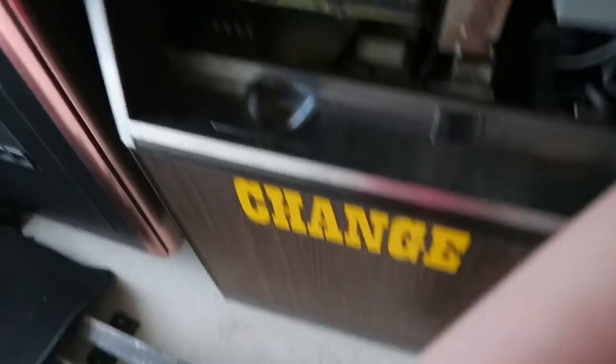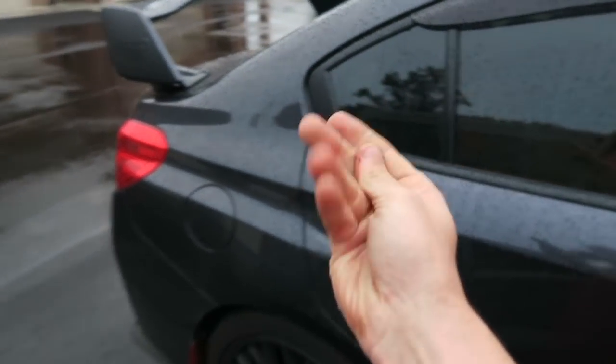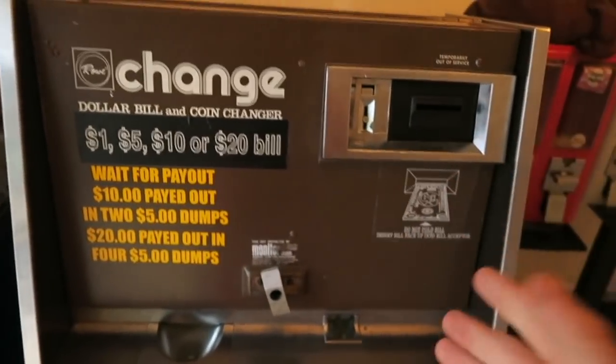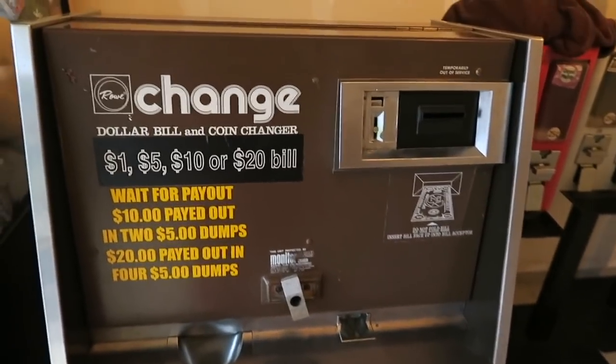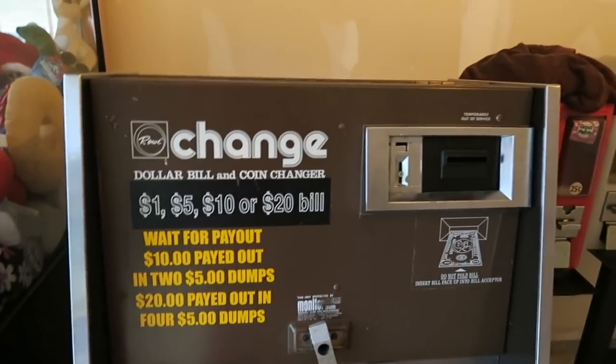You know those really nice change machines — the red ones with the two-dollar bill acceptors? They're $2,000 brand new, and the coin hoppers always mess up on them. This thing I got for super freaking dirt cheap, and it never breaks. These things never break.